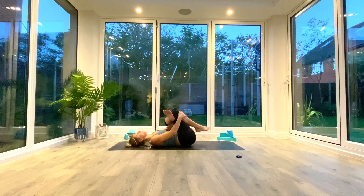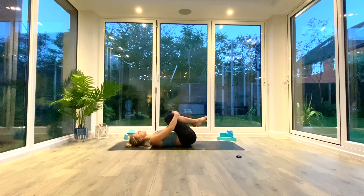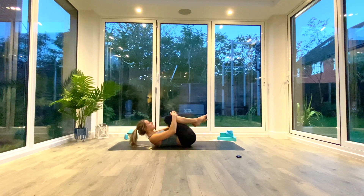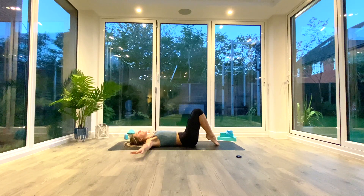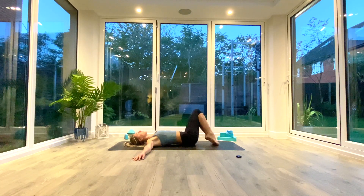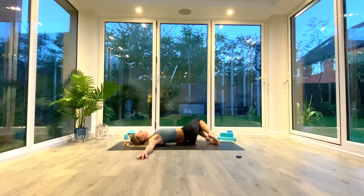Slowly release the legs, bring the knees in towards your chest with both arms — maybe lift your head, nose to knees, for a quick spinal stretch. Then take your toes to the floor, keep your heels lifted, hands out to the side in a T-shape, and drop your knees from side to side for windshield wipers to finish. Aim for about five or six rotations on each side.